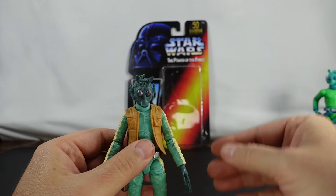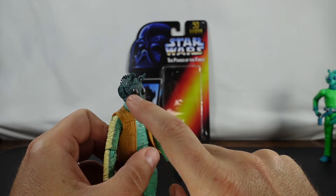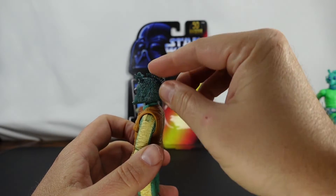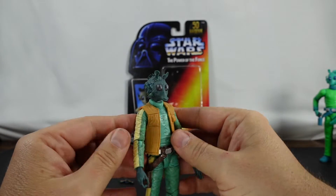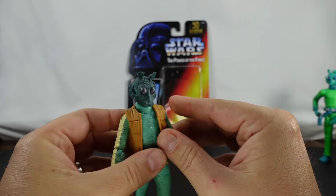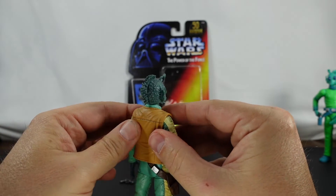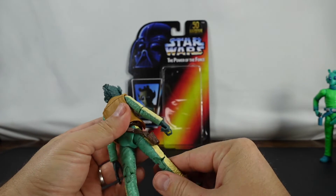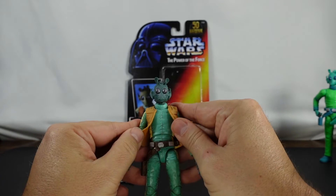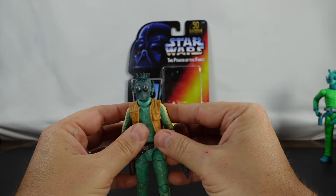Let's go ahead and take a better look at Greedo's face. The eyes have a very nice looking reflection. We've got the head which has the spikes on it, and then the vest. The vest looks like it might be removable — I'm not going to take it off, but it does not appear to be attached. The belt — wow, that is perfect. I like the fact that we've got the leather look to it and then the metallic as well.